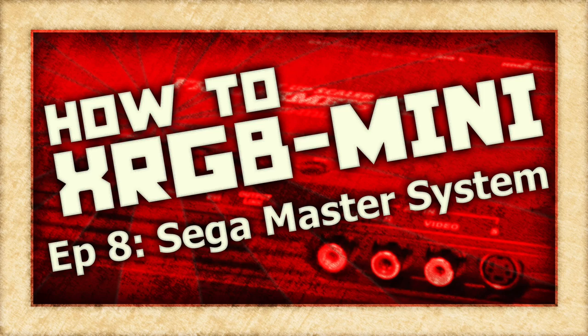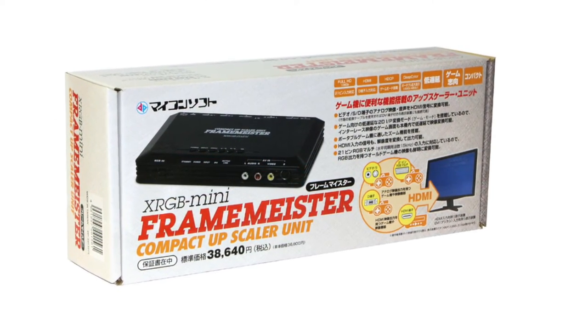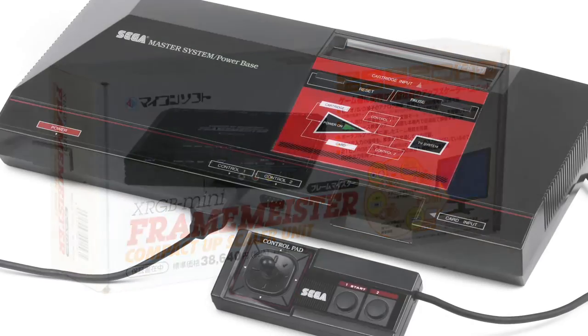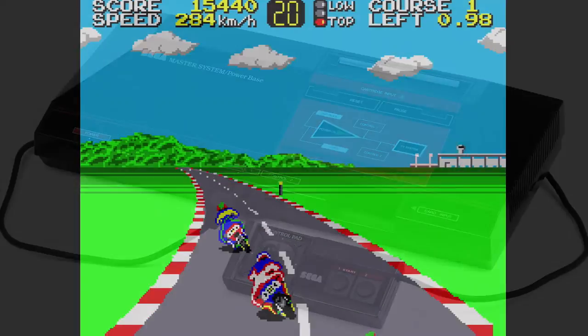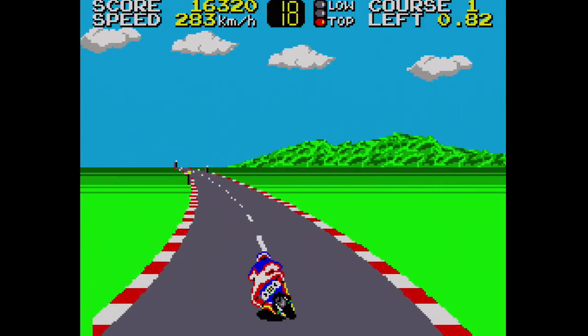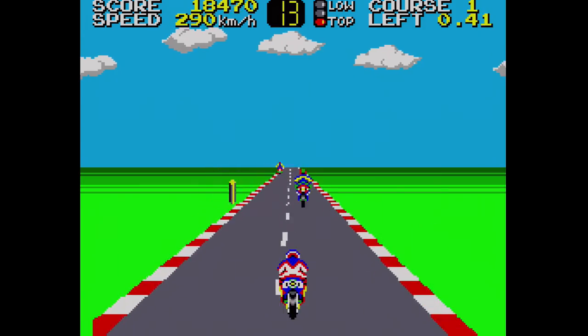On this episode of How To XRGB Mini, we are going to take a look at how to use your Framemeister to get the best possible picture out of the Sega Master System. Game systems like the Sega Master System are where the XRGB Mini really shines, and it won't take much to get your Master System games looking emulator sharp.